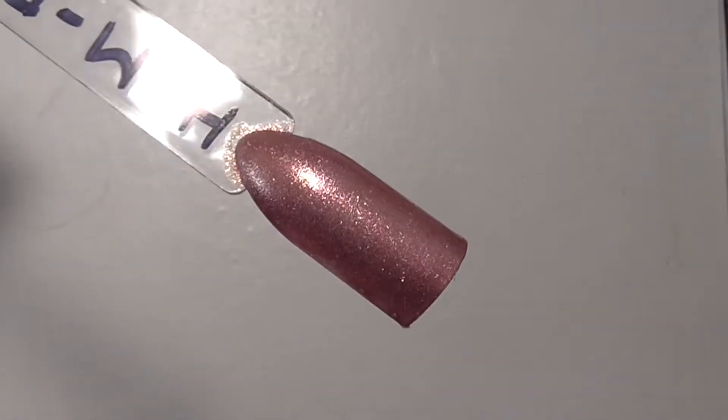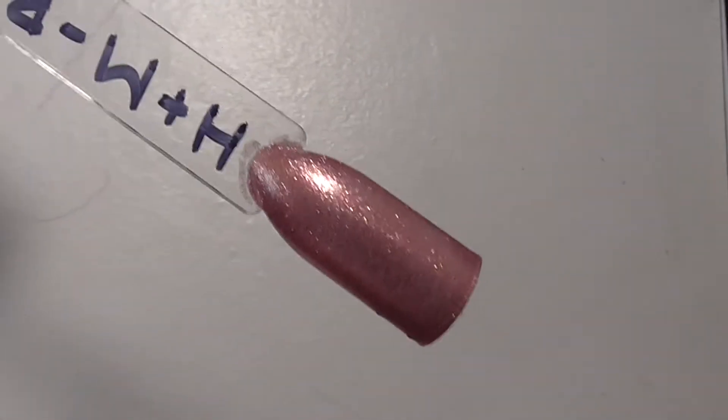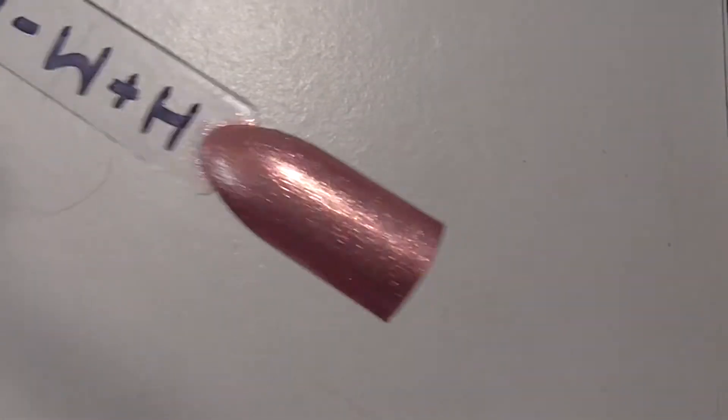It's a really difficult colour to describe because in some lights it looks quite gold, in some lights it looks bronze, and in others it looks like a rose gold. There it is on the swatch stick and you can see it's really sparkly as well. At first I thought there was a little bit of holo in there but I don't think there is. So that's the first one.